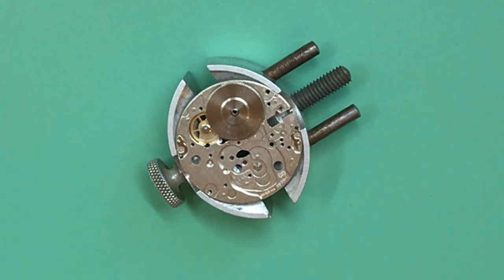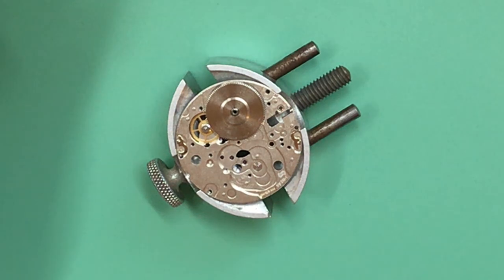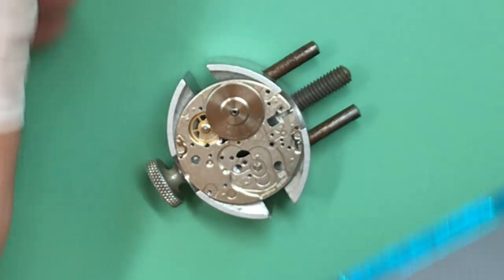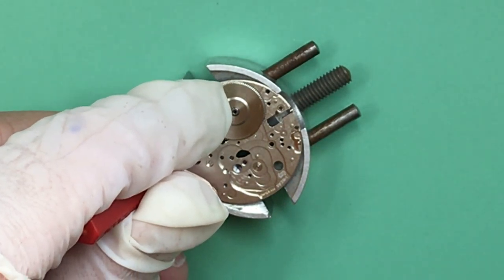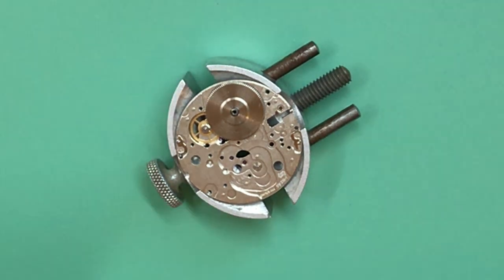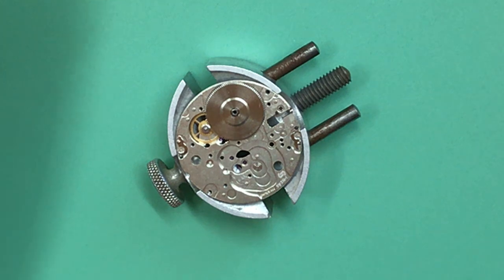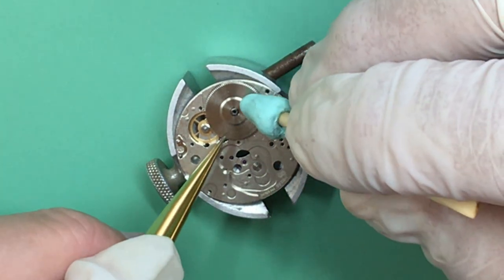I looked in the book and there are two oils used on this whole movement essentially: 9010, which is a thin oil, and D5, which is a thicker oil. I'll just put a little touch of D5 on the barrel — just a dab. Good practice with your oils: when you have time, keep them covered just to avoid any contaminants getting in.